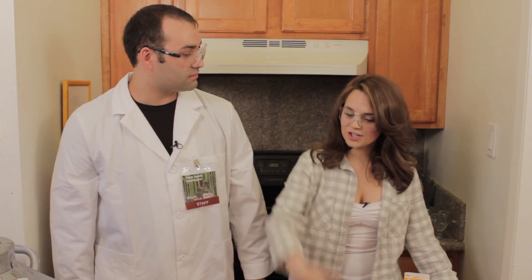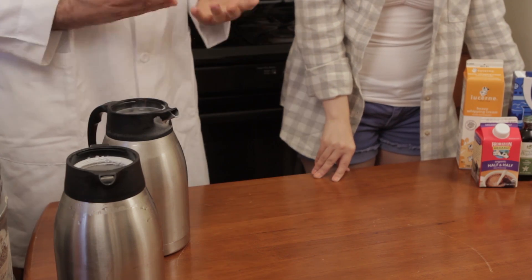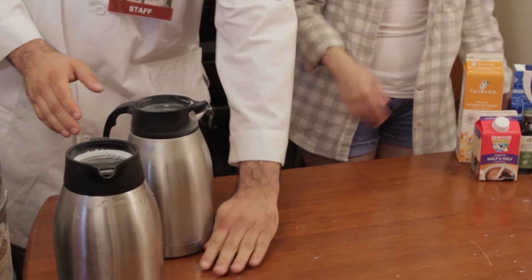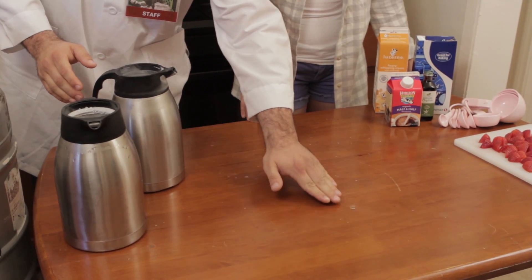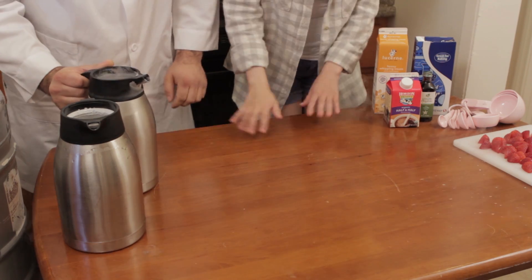So you can actually stick your hand in liquid nitrogen and pull it out, but not hold it in there. If it's something quick it's kind of like a game of hot potato — you can splash it on there a little bit and it's just going to simply roll off. You can even play around with it and see how it just kind of beads up and moves around across the surface of the table.